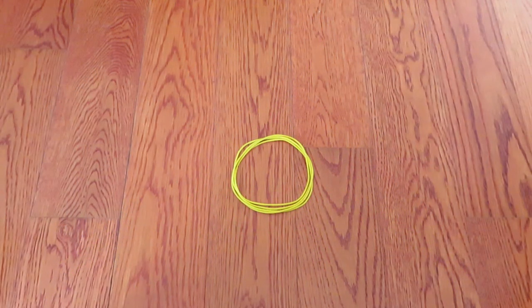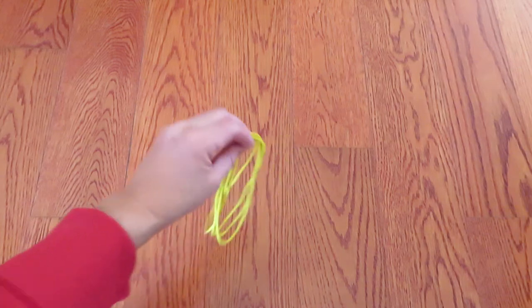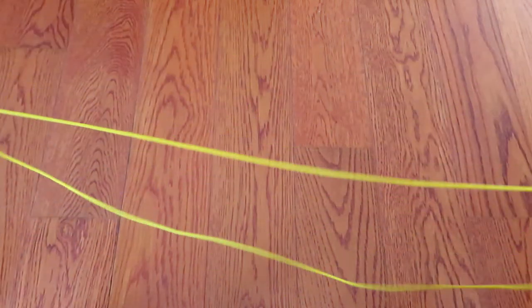Hi everyone! In this video, I'd like to show you how to make a figure of chestnut with a cat's cradle string loop. If you don't have a cat's cradle string loop, please watch my tutorial video and make one yourself. Its link is in the description box below. Let's get started!